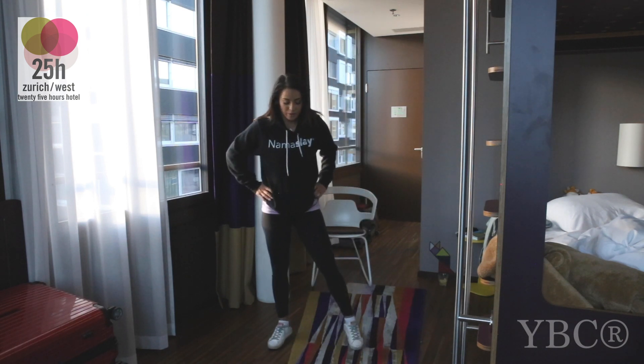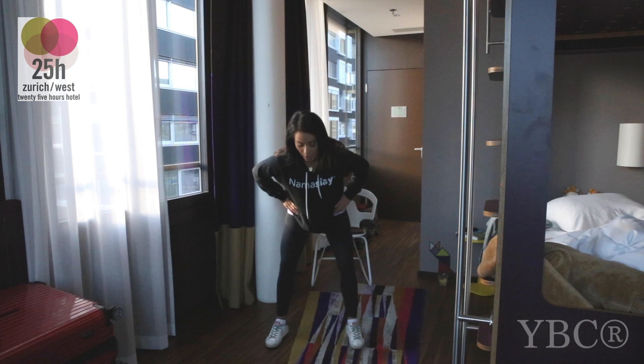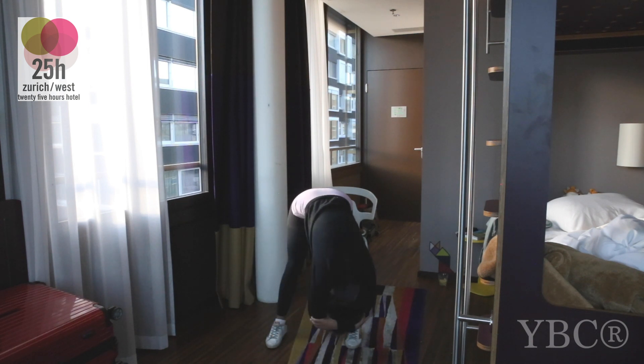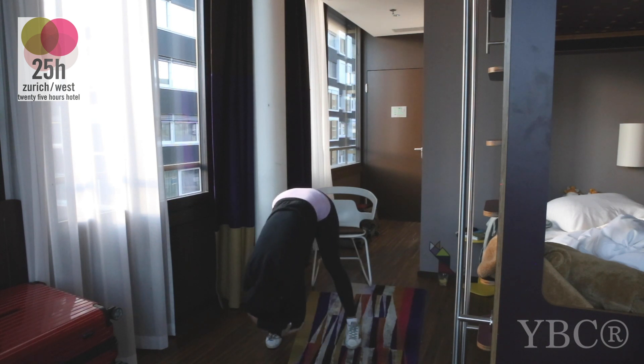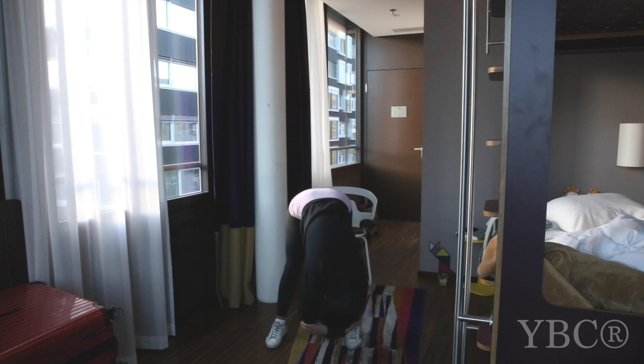From here, take your feet a little bit wider than hip distance. We're going to find our way into a rag doll pose to release. As you come forward, bend your knees a whole lot, come all the way down and then grab opposite elbows. Option to stay here in stillness or go side to side, which will feel really nice across the backs of the legs. When you're ready, come to stillness. Bring your awareness to the bottoms of the feet. Inhale, follow the breath all the way up through the backs of the legs. Exhale, melt your torso down even more. Allow your hands to drop with a thud.